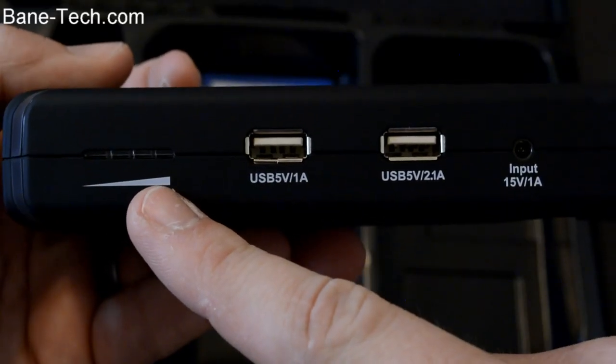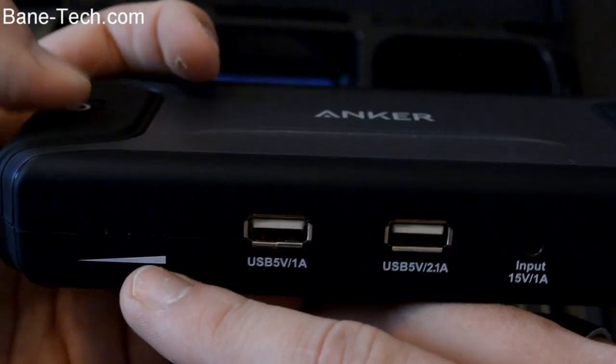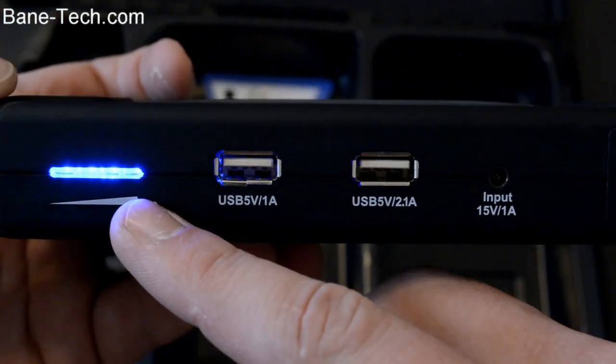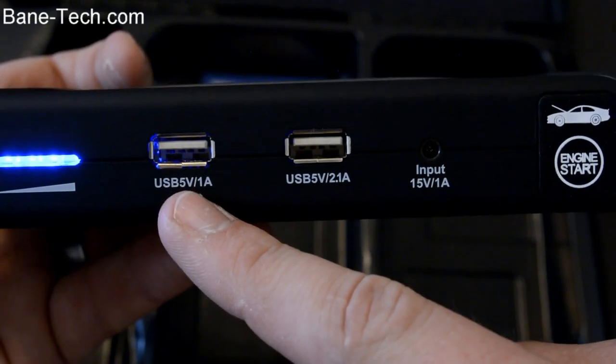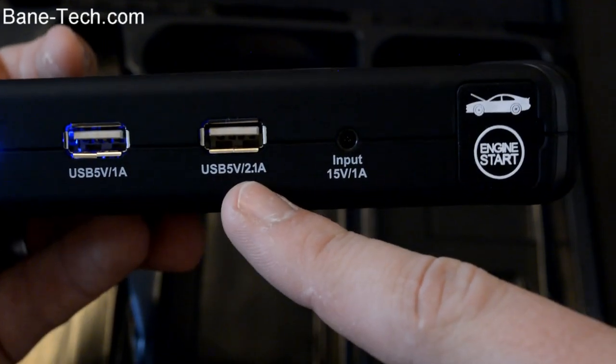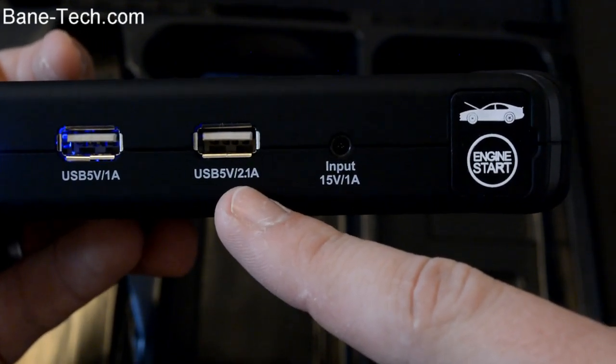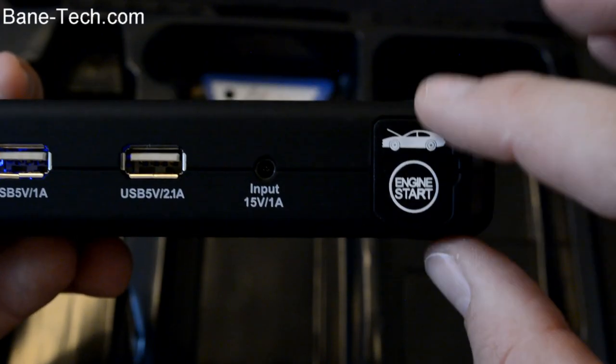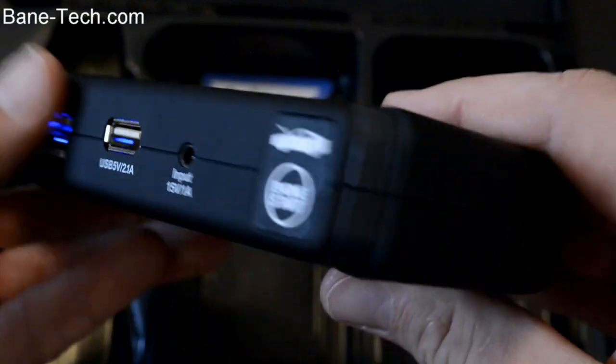Going from left to right, we have our battery indicator. To check that, just simply press the button on top and it shows you how much battery life you've got left. This is a USB 5V 1A port. Then you have another USB 5V 2.1A port. You get an input of 15 volts 1 amp, and then this is your engine start — we'll get to that in just a second.